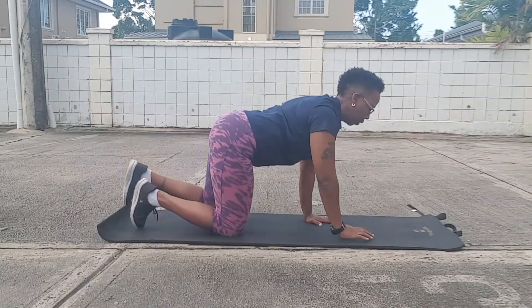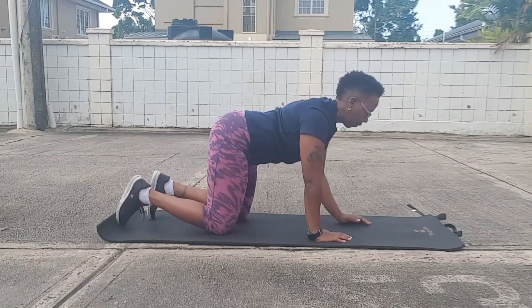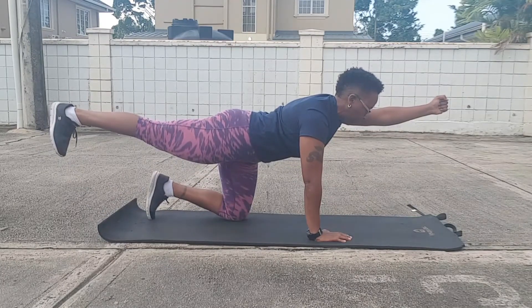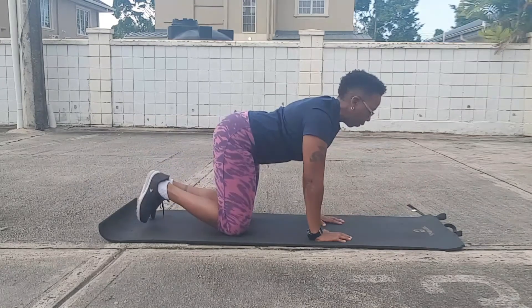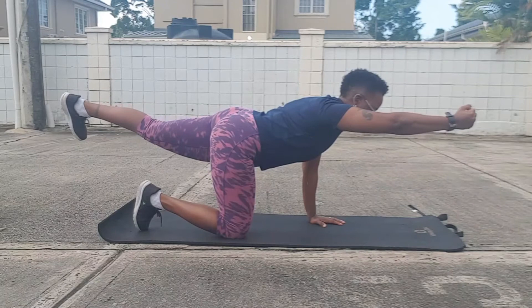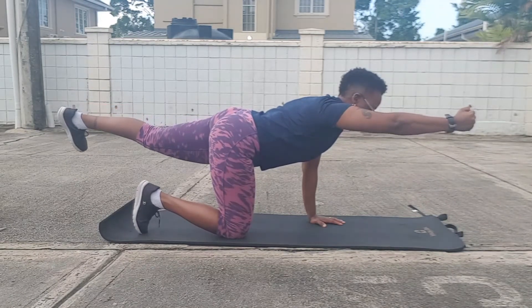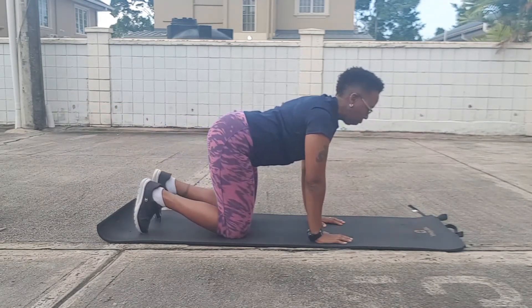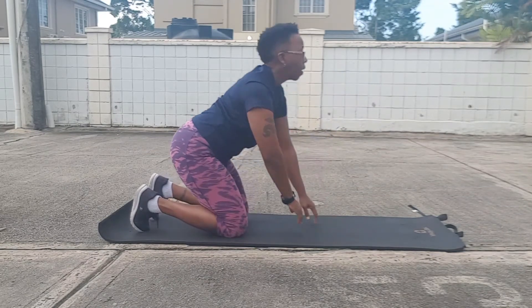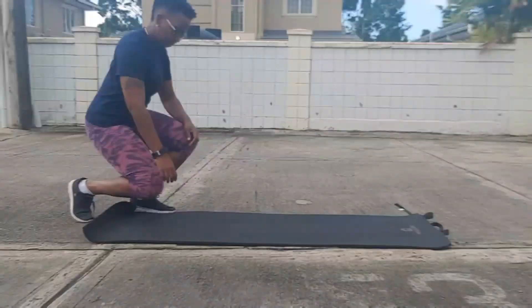Every time I extend contralaterally — opposite arm and leg — I'm breathing out, and you want to hold that position for 10 seconds each time. Each time you extend those arms and legs together and breathe out, you're getting great core work. This is also working on balance as well as stability.